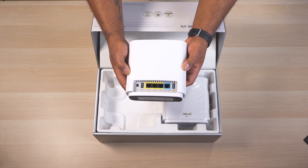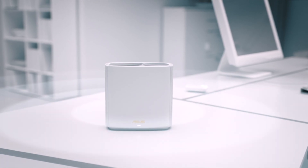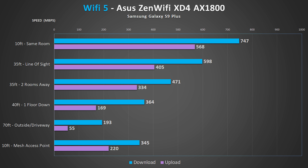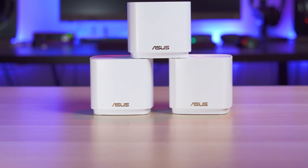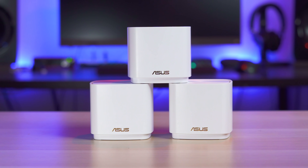Considering the performance I got from the Zen Wi-Fi XT8 system earlier this year, I was expecting to see really good speeds from this system, and I'd say it did really well. The XD4 gave me some of the fastest download speeds from 10 feet away, as well as out in my driveway where I got an impressive 194 meg download speed average. I also got great speeds from the mesh wireless unit. The only problem I ran into was that it didn't handle roaming around the house too well — moving from the kitchen to the basement caused major drops in speeds. Turning Wi-Fi on and off did seem to fix the issue, but it's still worth mentioning. Overall I still think the Asus is a good unit considering its impressive speeds at a low price.